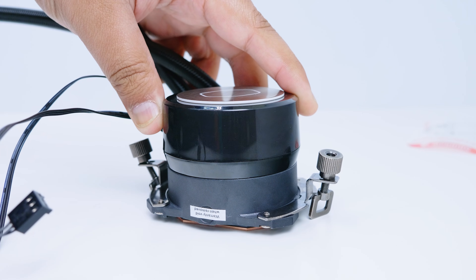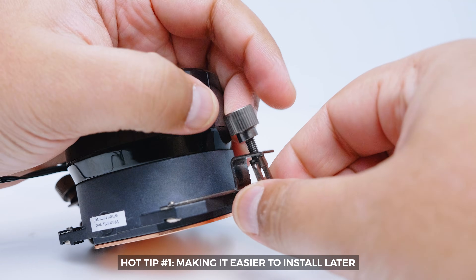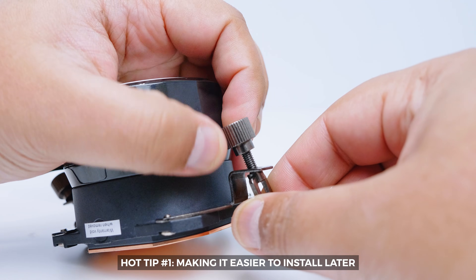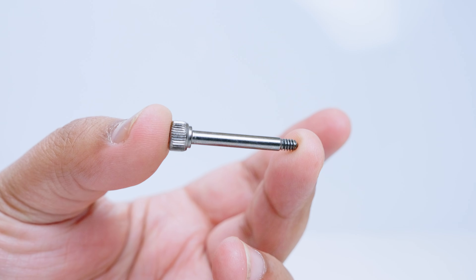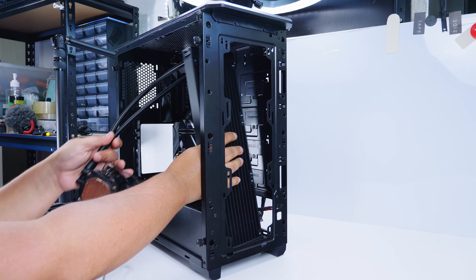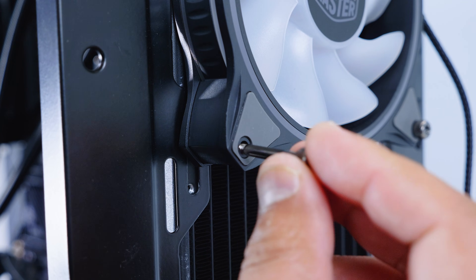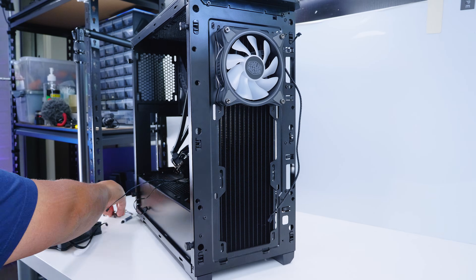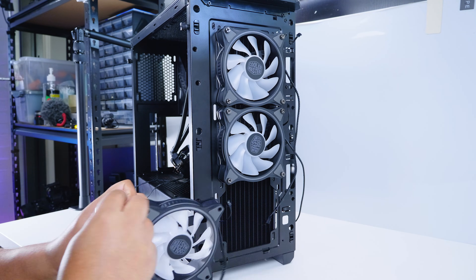Here's a hot tip: you'll notice that these thumb nuts move up and down and can be quite annoying to fasten at a later time. What you want to do is push them down to the bottom thread and give it about half a turn because it's going to be a lot easier for installation later. Locate the 12 thumb screws. We're going to mount the radiator to the front of the case — putting the radiator on the inside and mounting the fans to the outside, then putting the front panel back over the top.